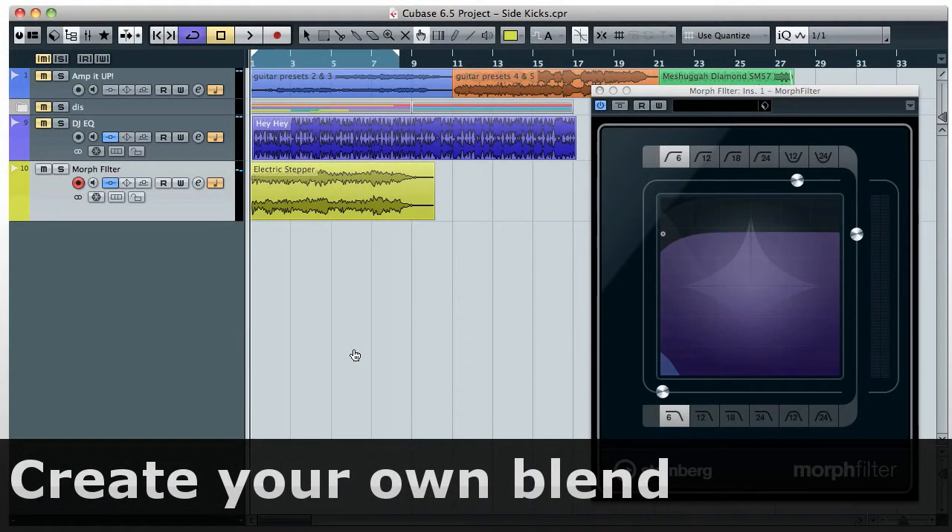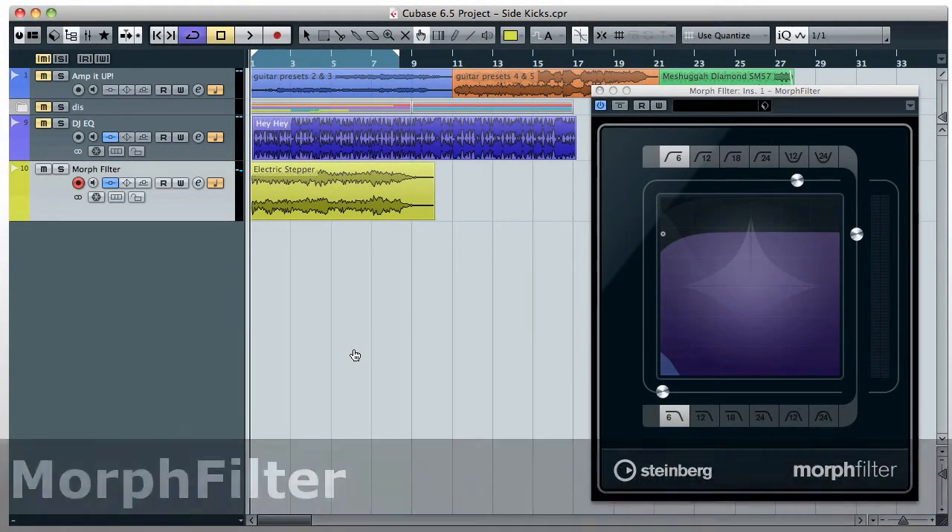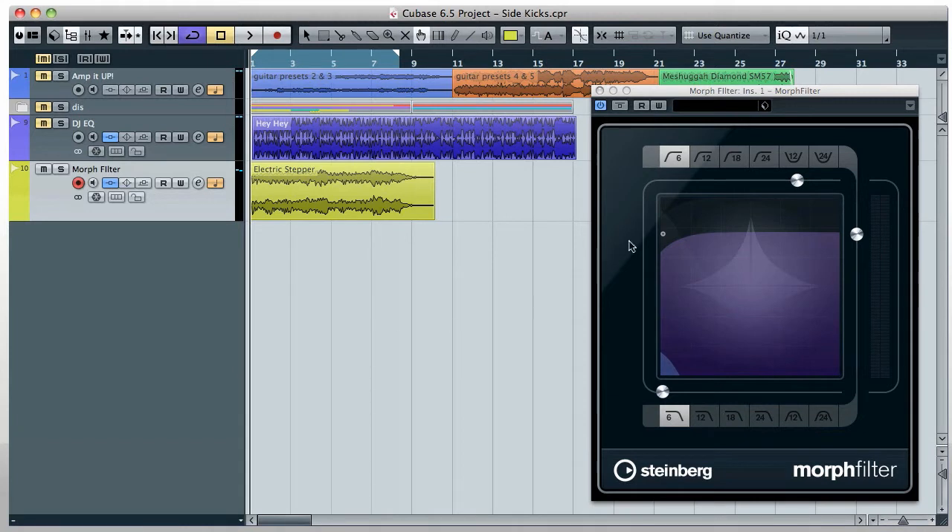This is the Morph Filter. Filters are the key to a sonic signature. Now you can have the filtering power of Halion 4 available to all of your tracks. Select a filter shape for the high-pass and low-pass filters.